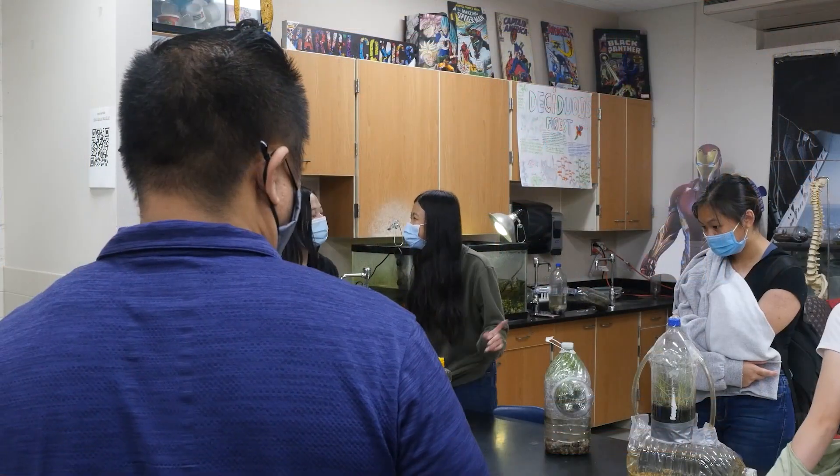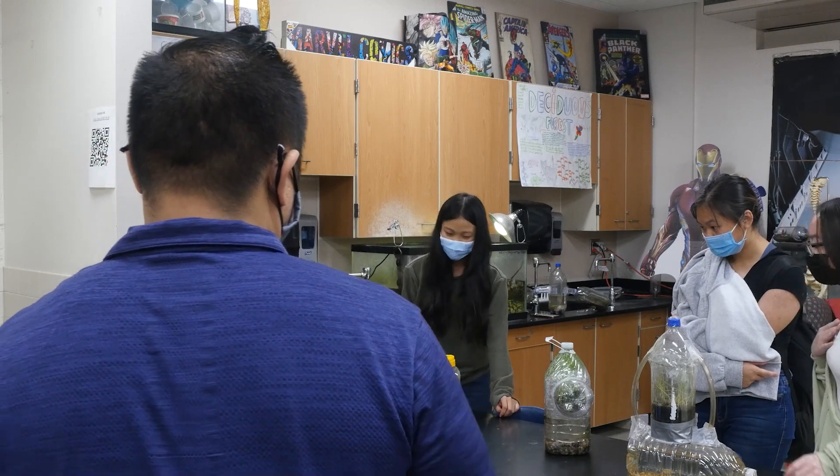Our freshmen have been doing a little project. Let's see what they've been up to. Hey Wildcats, our freshmen just finished their Bottled Ecosystem project and we wanted to get some of their takes on it. Hi, I'm Mr. Zhang and I teach Biology here at Sunnyside High School.